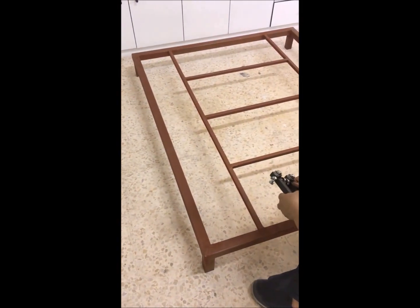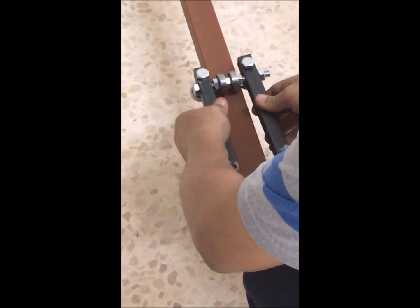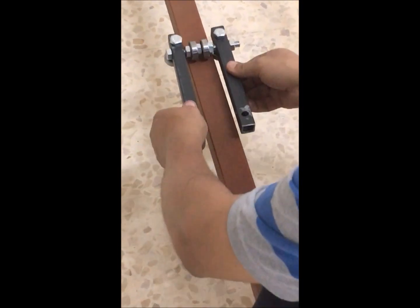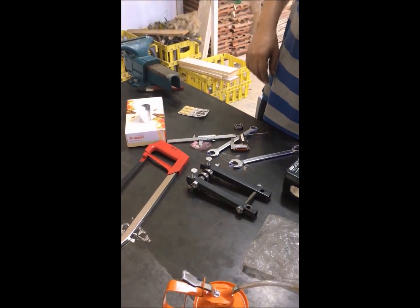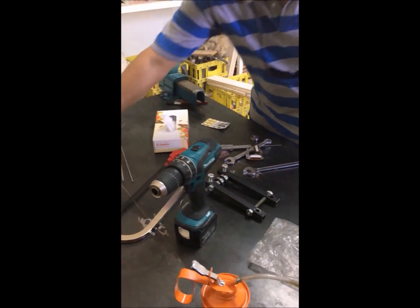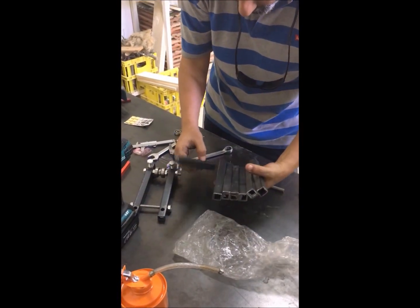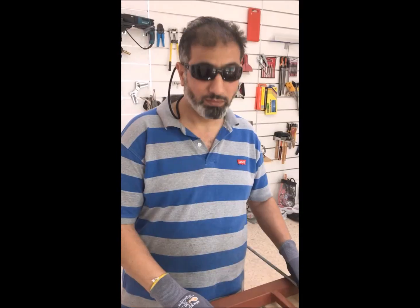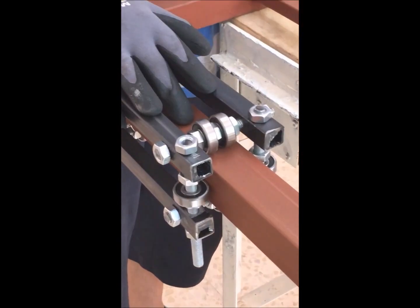Now for the roller on the X-axis, here is the idea: we place two bearings here, and four bearings here, and this will be the sliding mechanism for the X-axis. We completed the X-axis sliding wheel — this is one part; we need to make the same on the other side.